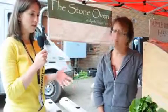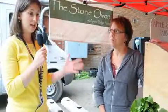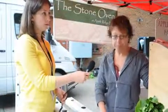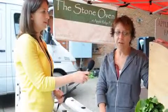Romaine strikes me as a very versatile ingredient — you can make any kind of salad, mix it with various other lettuces or greens. Any special recipes that stand out to you? I think romaine is generally used in Caesar salads. If people are interested in doing a Caesar salad, romaine is the main lettuce in that.